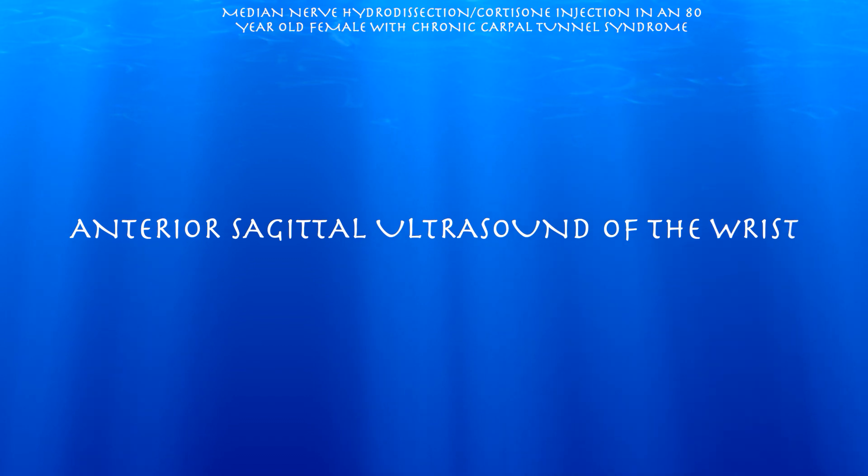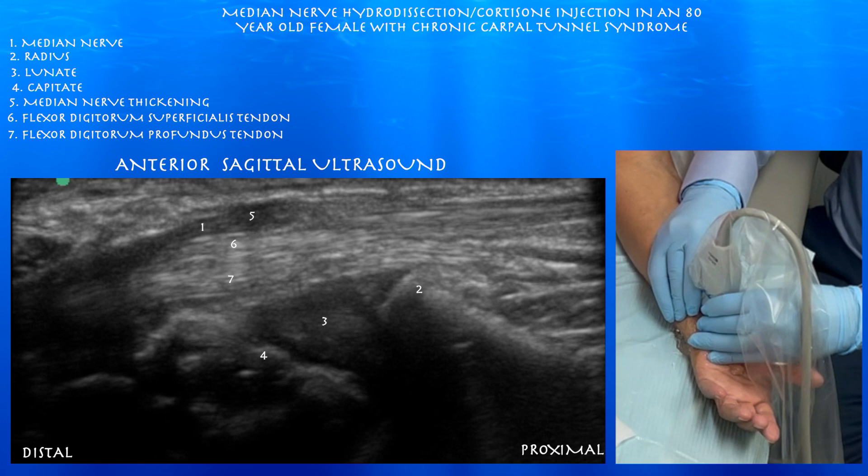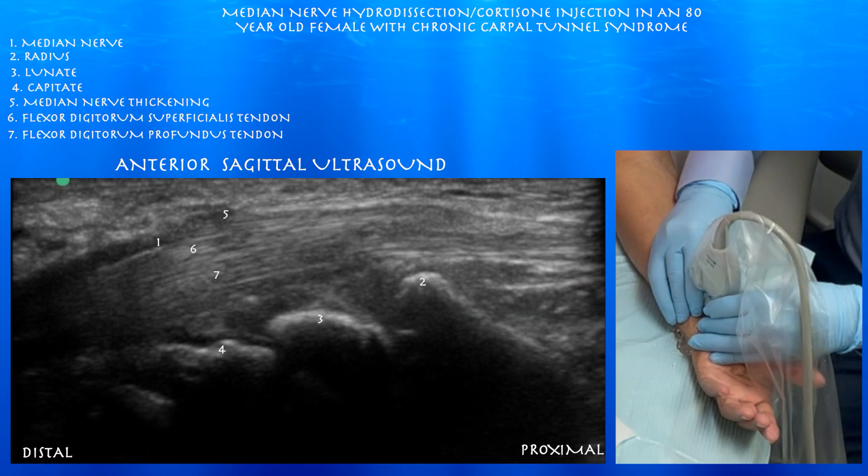Now we're going to look at the median nerve in a long axis view, or a sagittal plane, over the volar wrist. You can appreciate there is some thickening of the median nerve as it's entering the carpal tunnel, and there appears to be somewhat of a notch sign as well. You can appreciate the underlying bony structures as well.